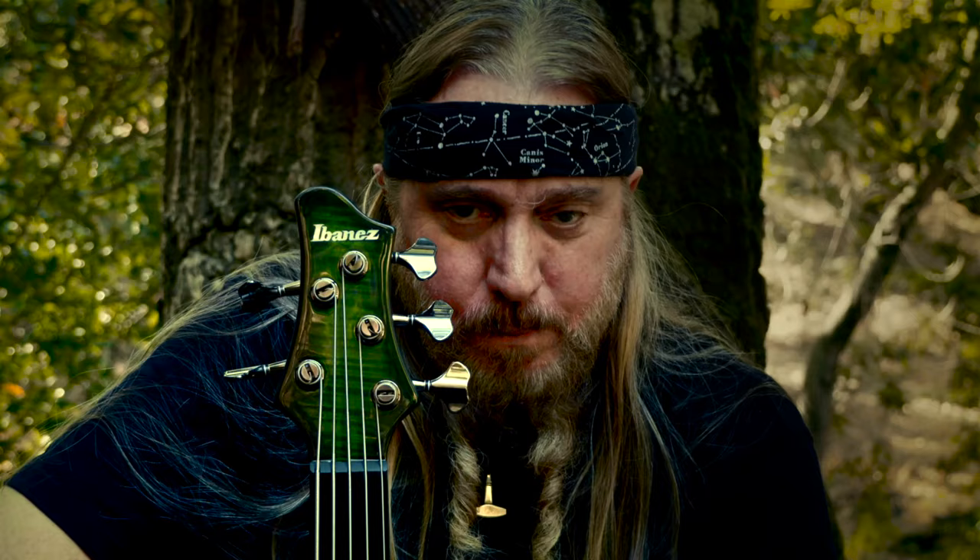Hey, what's up? Steve DiGiorgio here, and I'd like to present my new signature model bass by Ibanez. This is the SDGB1.